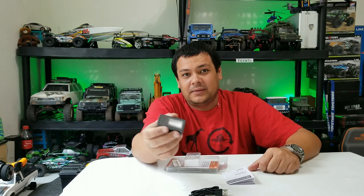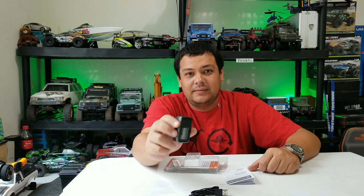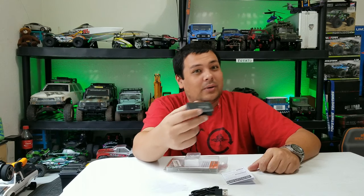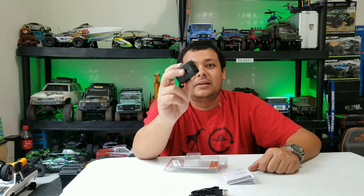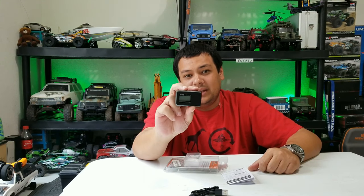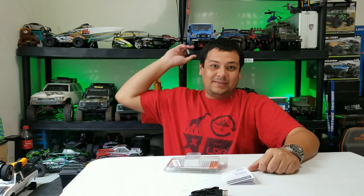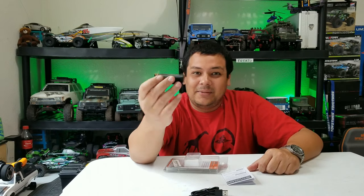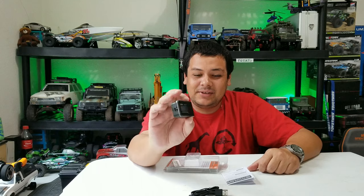You can connect this to your computer and transfer all the data, so if you're interested in that kind of stuff this is a pretty good data logger. For me, I'm more of a ground vehicle person. I do have a quadcopter I might put this on just to see how fast it goes, but this will mainly be used for speed testing on my trucks. I'm even going to speed test those WPLs to see how slow they crawl — maybe it won't even detect them.